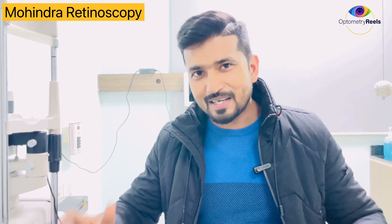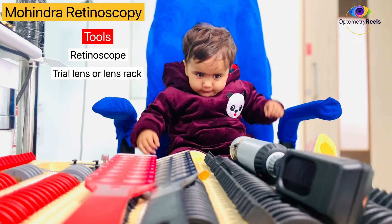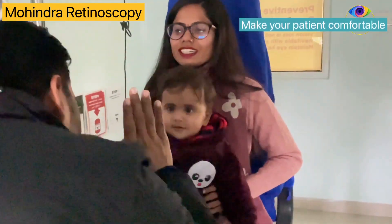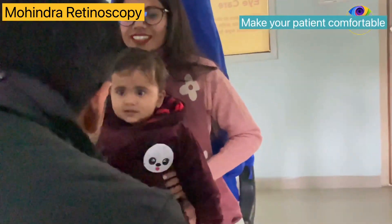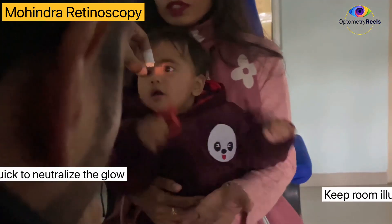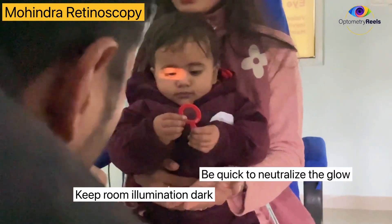Let me show you how it can be done on actual patients. This is a red colored lens — can you see the red colored lens?